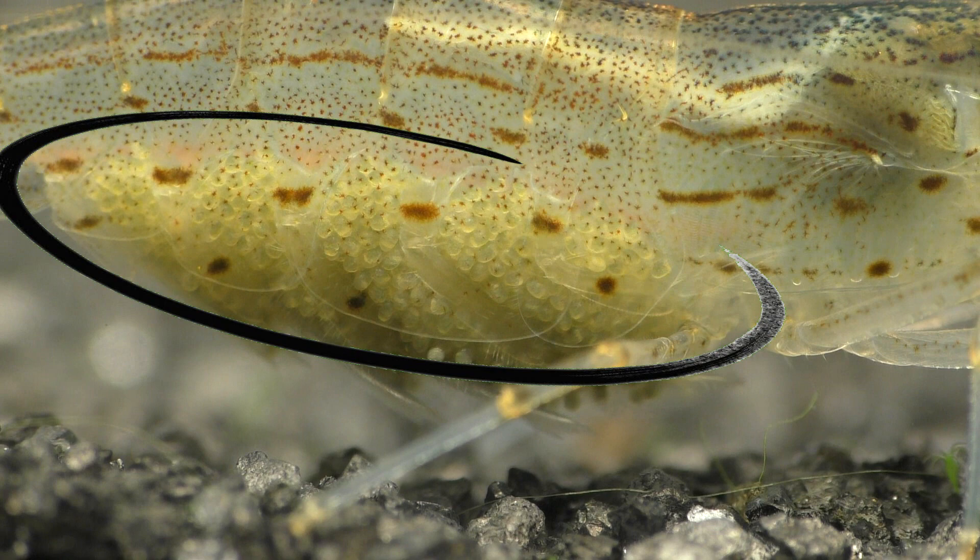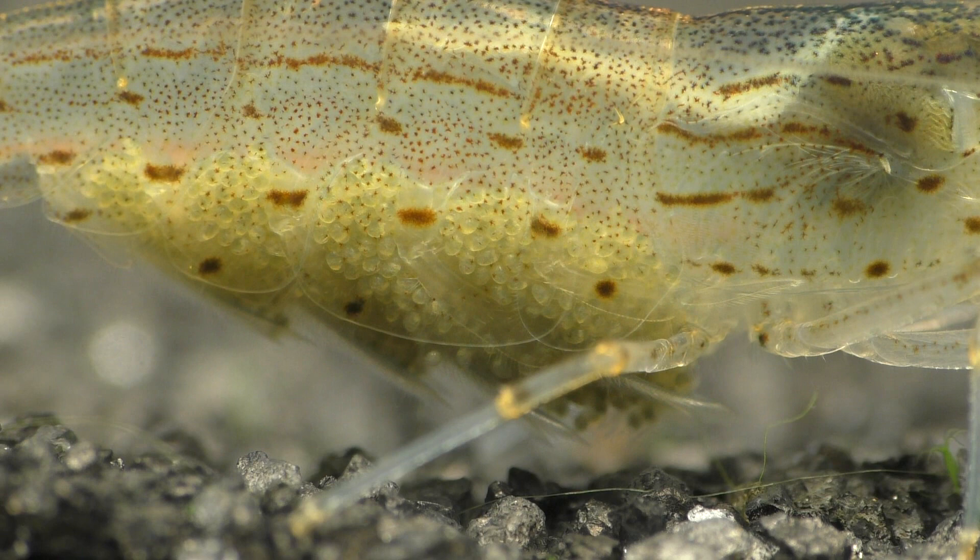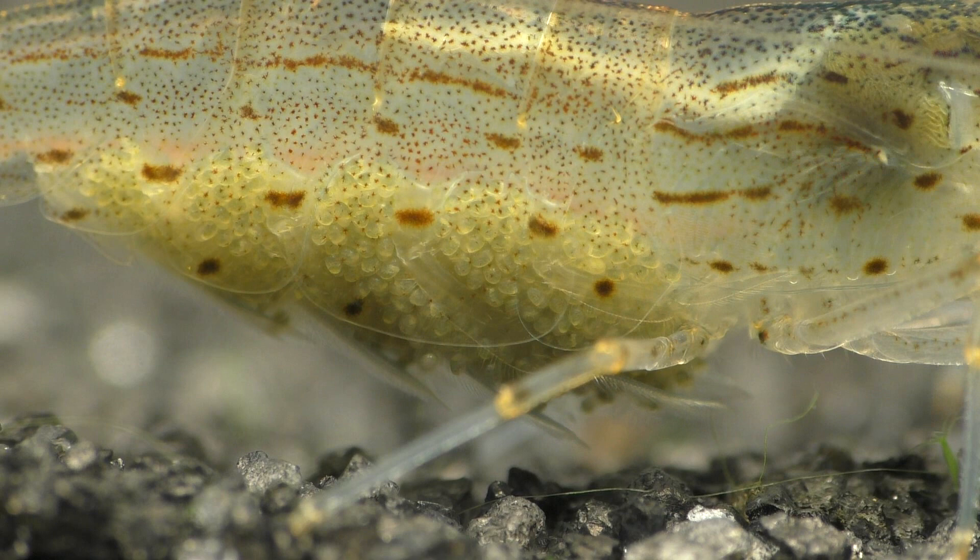The enlarged undercarriage makes it easier for the female shrimp to hold and protect the hundreds upon hundreds of tiny eggs that she'll carry until they hatch. This light-colored area is where her ovaries are located, and obviously this white patch will be absent on the male shrimp.